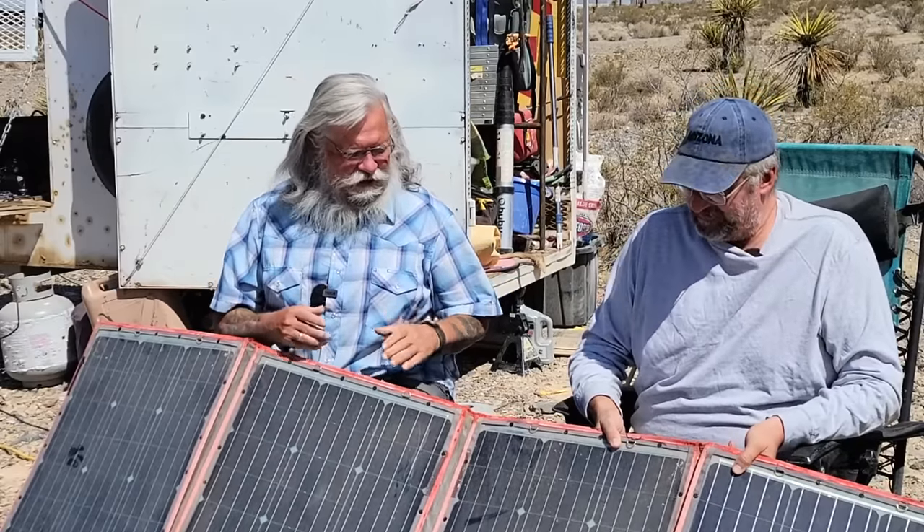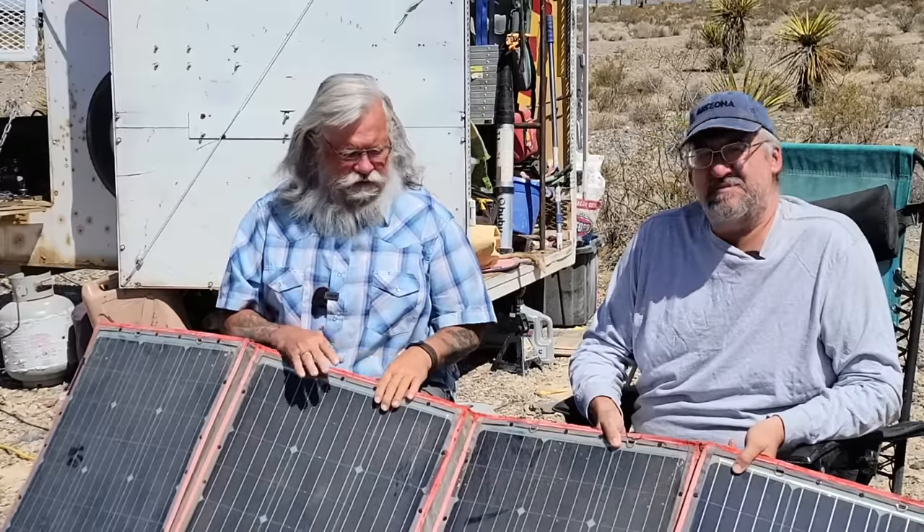Hi everyone, welcome back to my next video. Today, as you can see, we're with my old friend Tim. Hi Tim, hi Bob. We're going to give you an update — a long-term review of the Dokio solar panels.